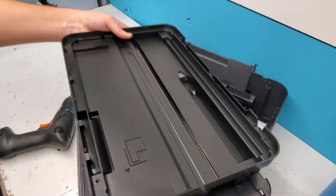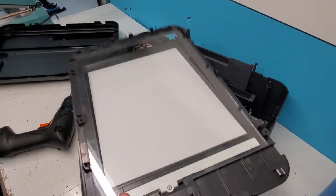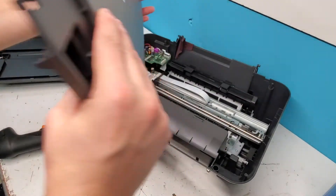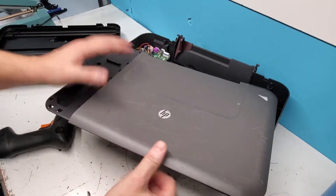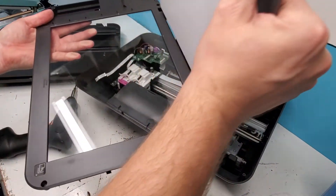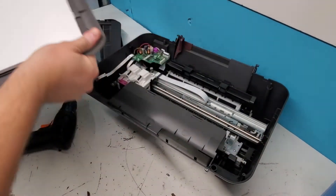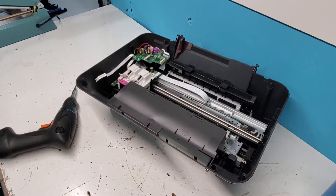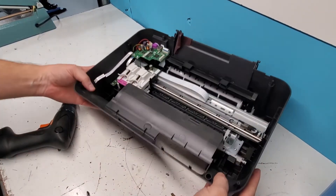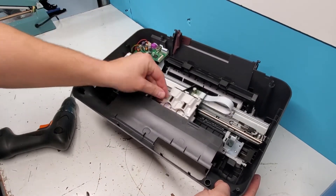This is the wire. If you need to clean the inside of the glass, that's how you get in there. To remove this panel, at this point it's easy — just lift it and pull it down.